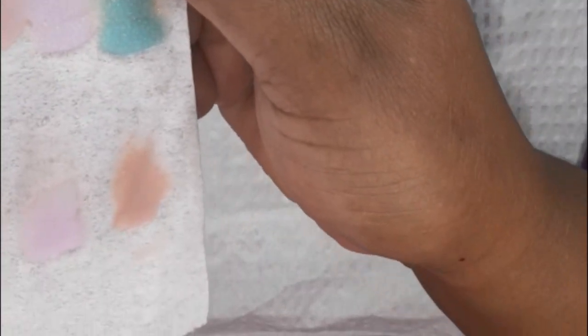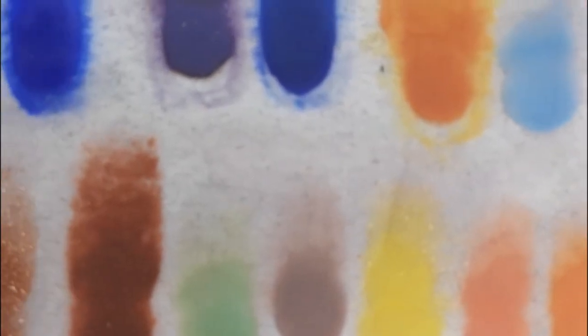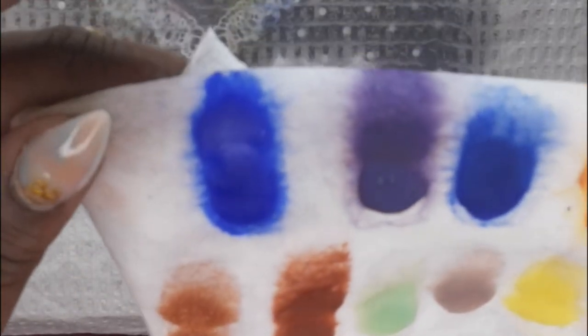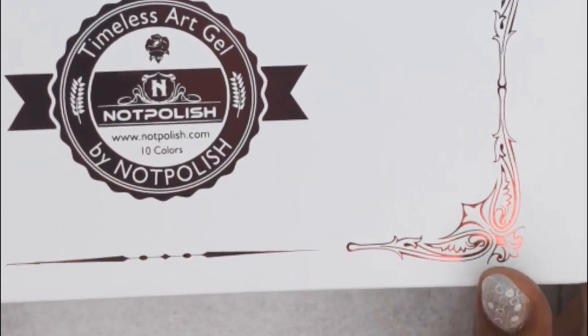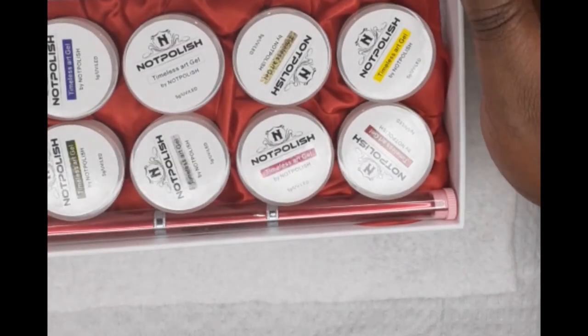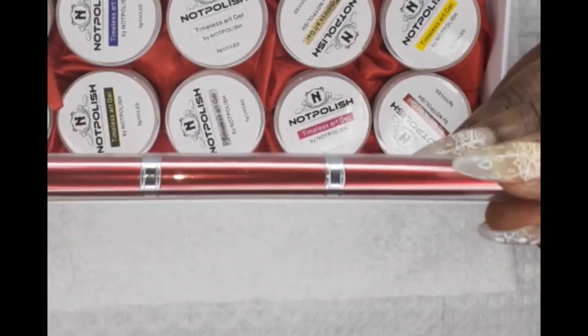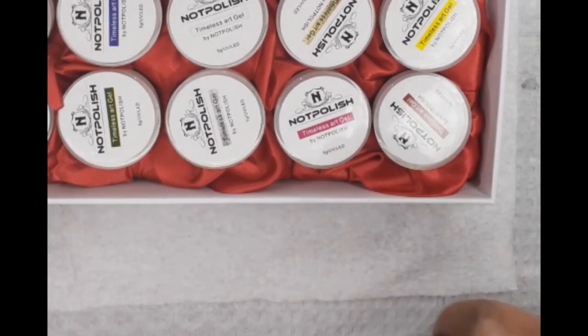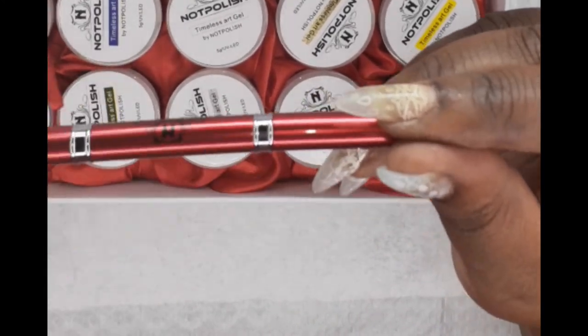Alrighty you guys, so that's 12 from the Spring Blossom Collection and 10 from the Autumn Fall Collection, making it 22 acrylic colors in total. Now it's time for the Timeless Art Gels! This is the Timeless Art Gel Collection by Knot Polish and it comes with 10 beautiful colors as well as a nice dual striper brush. Let me show you guys this dual striper brush — it's so beautiful, it's red, and it's just gorgeous!